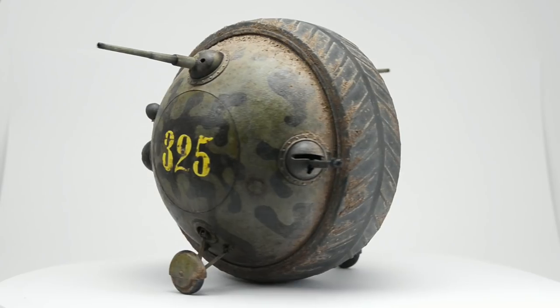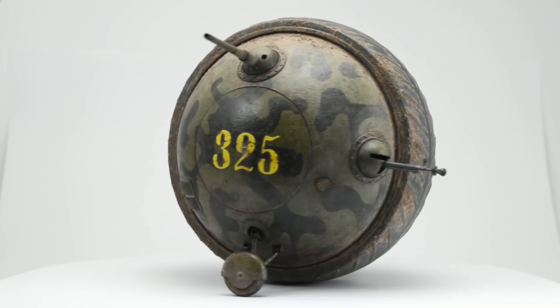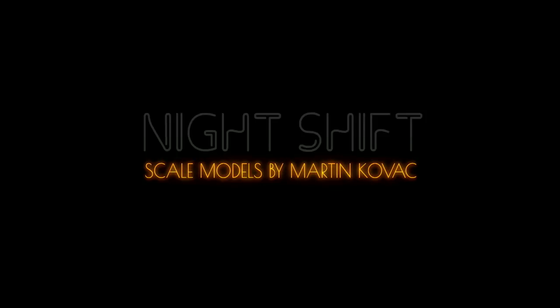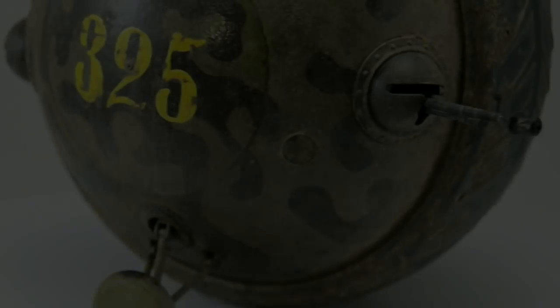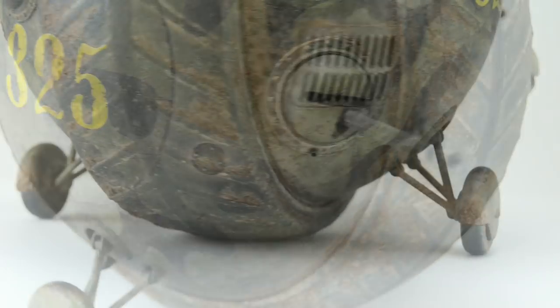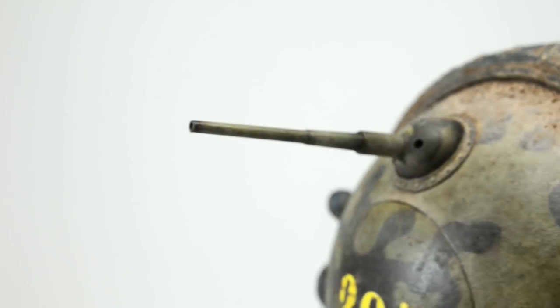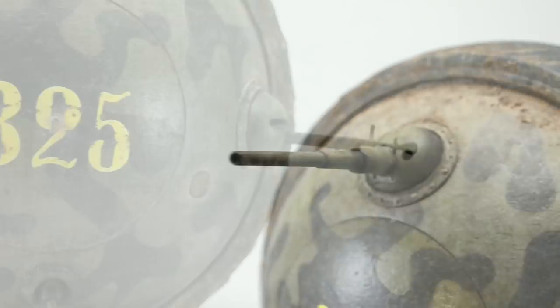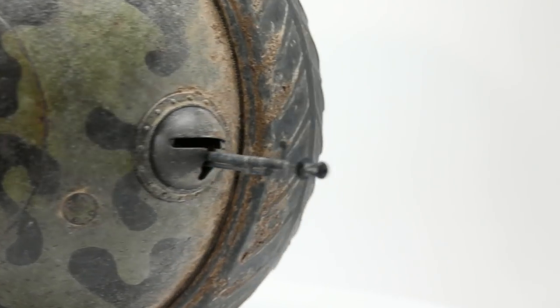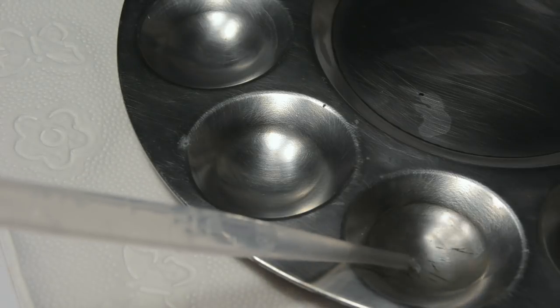What's up everyone! Today I'm going to finish this mod. The last parts needing attention are the fuel caps, exhaust, gun barrels and machine guns, I think. Let's start with the fuel caps.